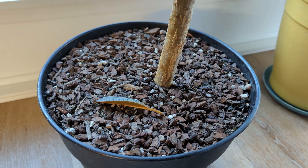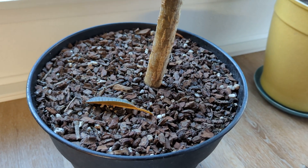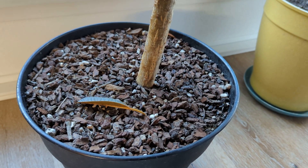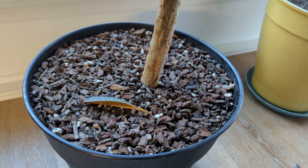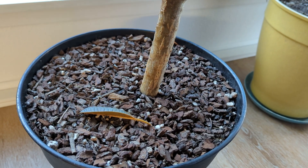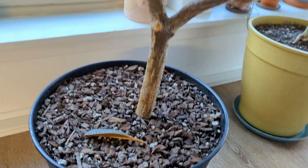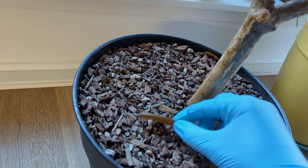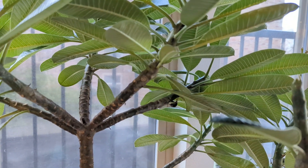That'll either be my orchid fertilizer, which is 12-1-1-10 calcium-3 magnesium, or I'll use a 2-2-2-1 liquid fish hydrolysate. I know I've said this in my previous video: a lot of people in plumerias are obsessed with phosphorus, and if you've got good bacteria in here, you don't need a ton of phosphorus.